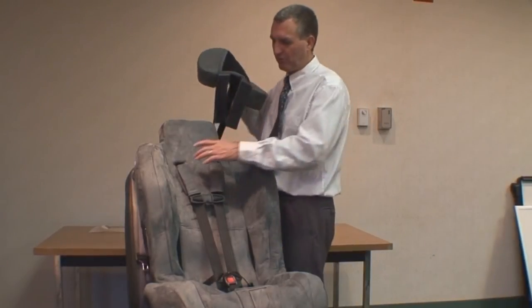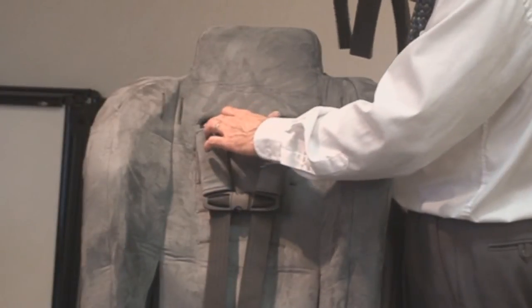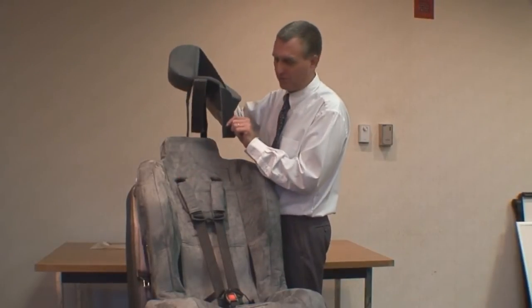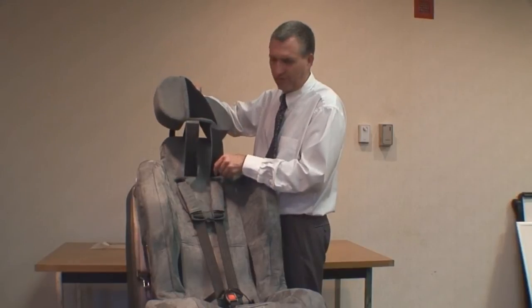I'm going to show you how to put the EZ-Up headrest on when the harness straps are in the upper slot — the very top slot. So if your child's size is appropriate to have these harness straps in the upper slot, we're going to put the lower attachment straps on the EZ-Up headrest through the very same slot.